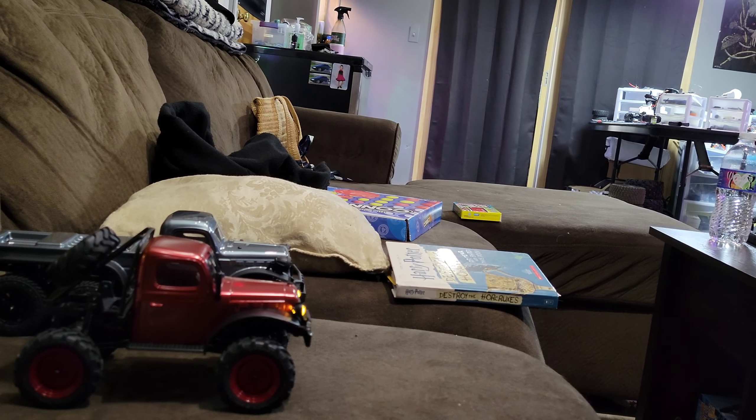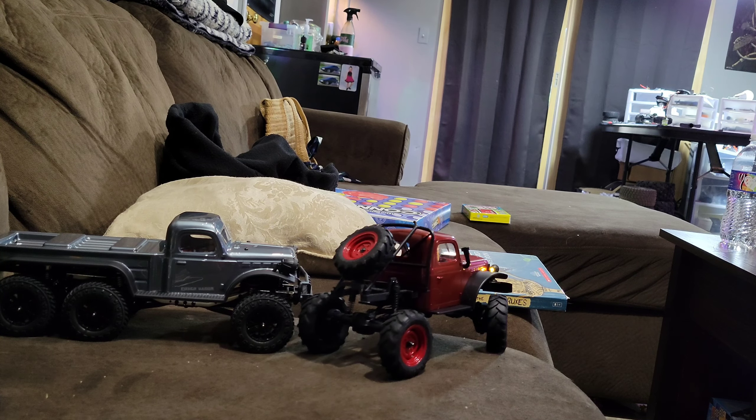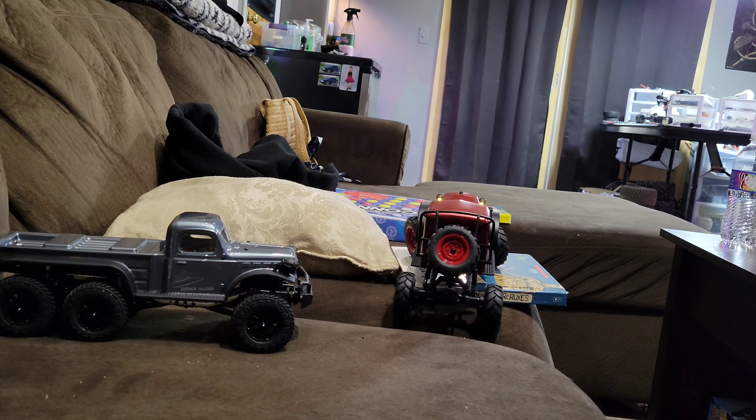It's not the best lighting in here but I'll be bullshitting, watching a movie, seeing the other one parked over there. That 6x6 Panda one sucks, man — it's going to need some work.